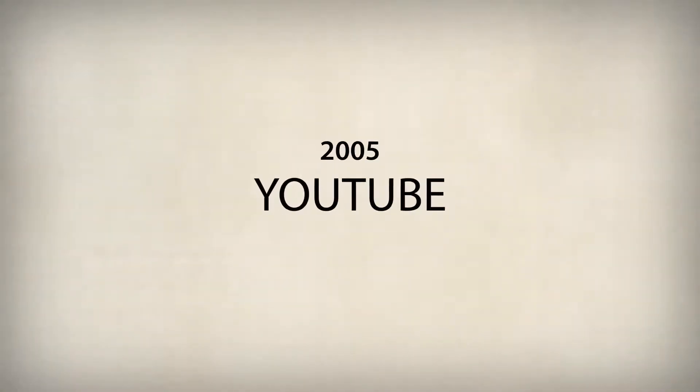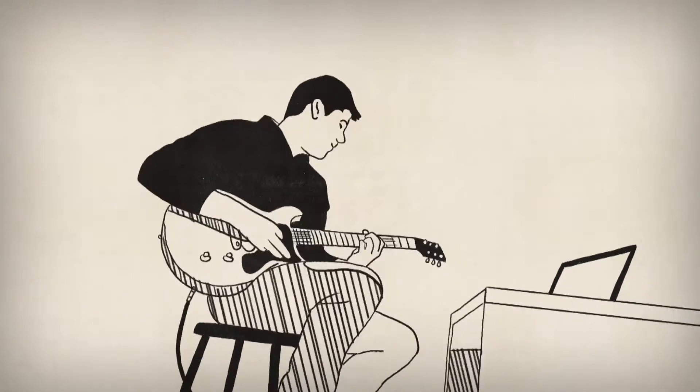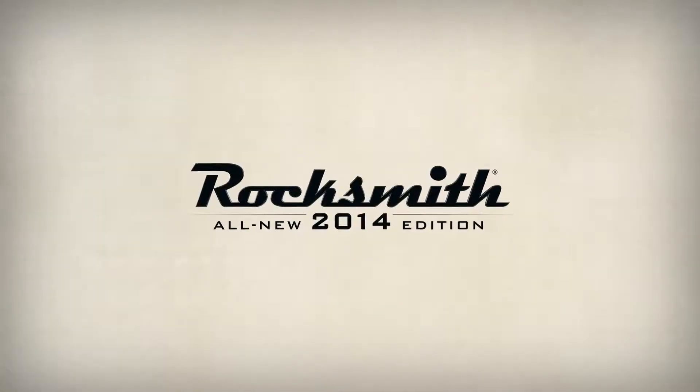The YouTube revolution gave us access to millions of user-made backing tracks. But man has never been able to come up with music that adapts to you. Until now.